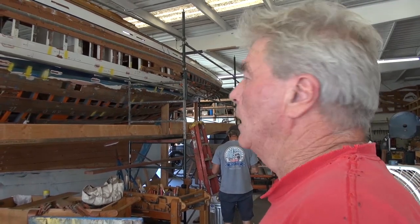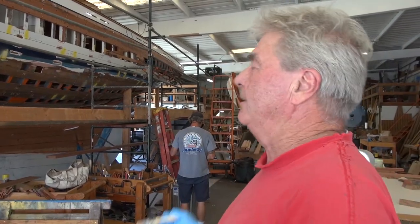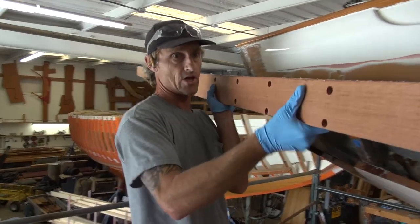Planking is one of my favorite parts of being in this business because I like the technology. I like taking a two-dimensional piece and twisting it and bending it. Also, the planks are what make the boat. Once you get all the other stuff done, it's time to put the planks on. We are going to install a plank right now.